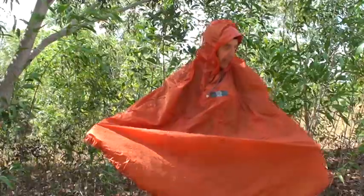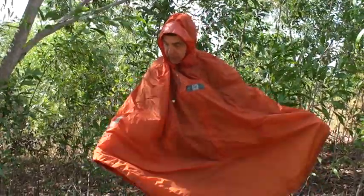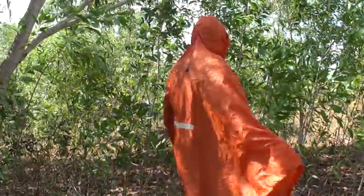When you are on the bike, it's important to have those reflectors on both sides and also on the back.